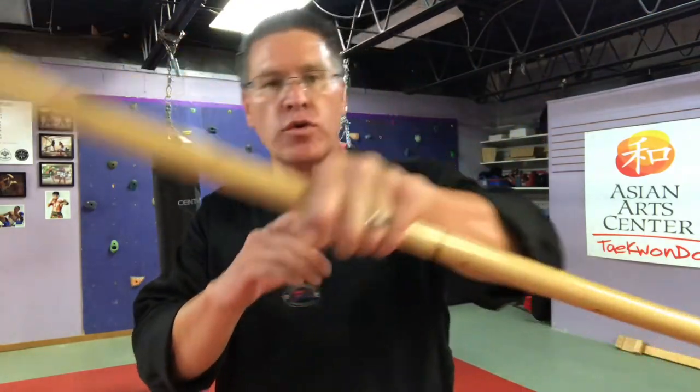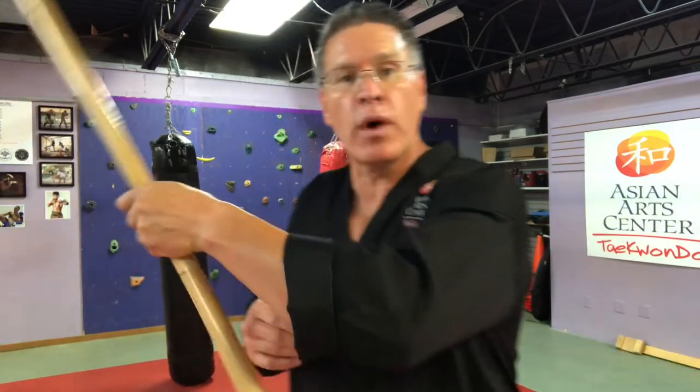In this instructional video I'm going to show you how to do the hand transfer when you're doing your figure eight, going from one side to the other or one hand to the other — how to grab it and keep going. Grab your martial arts staff, your Japanese Bo or Jo or other style martial arts staff and follow me.